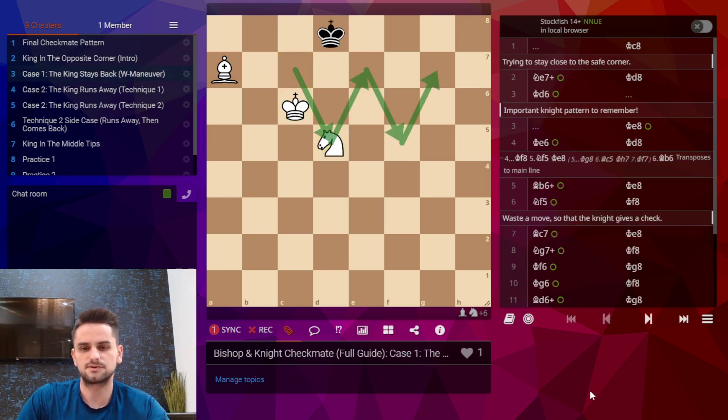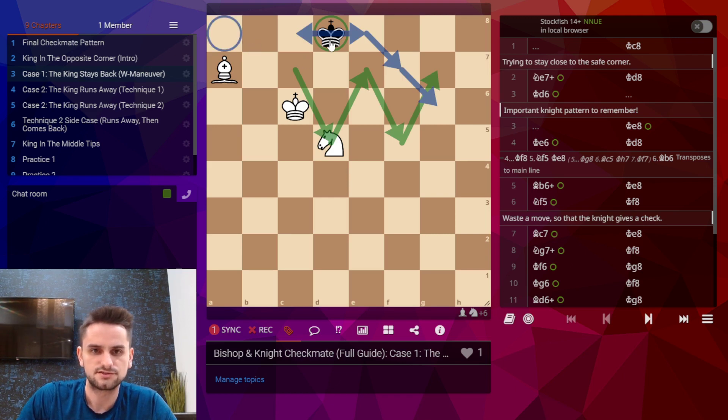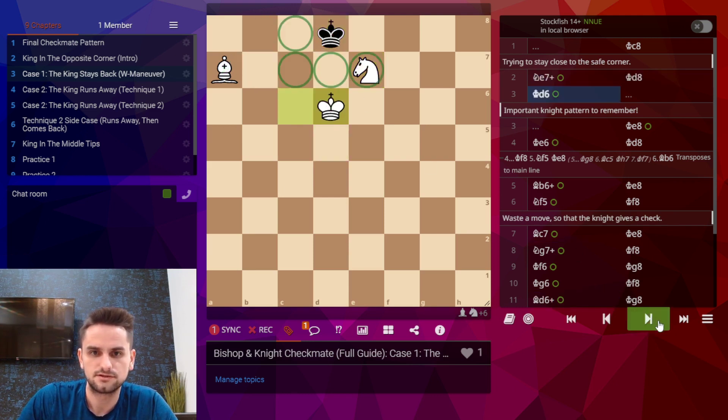Now black has two options. The first case is when black's king tries to stay back as close as possible to the wrong color corner — he plays king c8. Then we play knight e7 check, and notice that the bishop controls one square and the knight controls the next square. This forces the king to go the other way, and when we defend the knight with our king it forms this L-pattern, which is another useful pattern to remember. The knight sits on the same color square as the bishop, which controls the opposite color square, and the knight is really the only one who can keep controlling these opposite color squares — so this is a very important pattern.